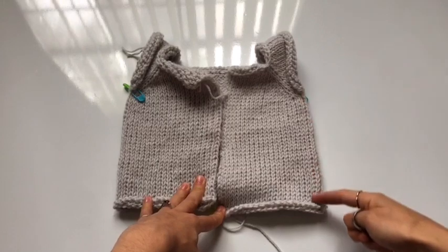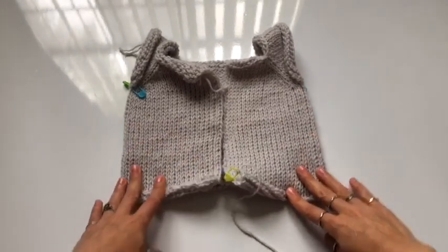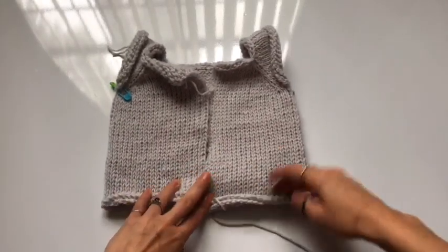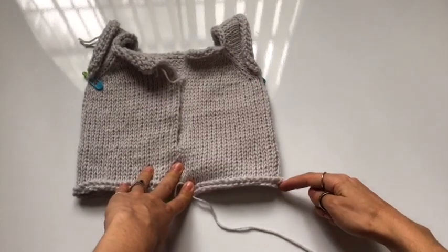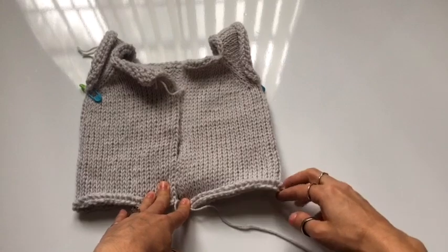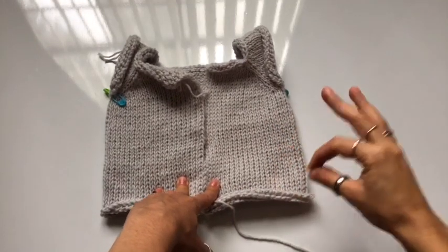To complete the rest of the length for your cardigan, just continue to repeat row two. The sizing chart is on the blog — I'll leave a link in the description box below. Subtract however wide a trim you want — whether it's one, one and a half, or two inches — from the total length of your cardigan.